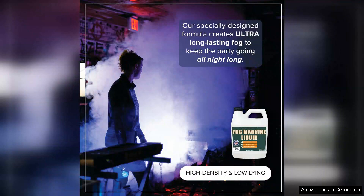Right out of the bottle, the fluid is easy to pour and the clarity of the liquid indicates that it's of high quality.